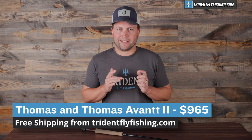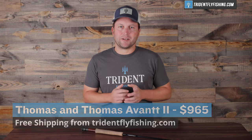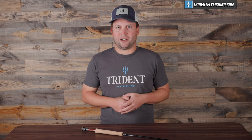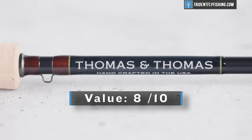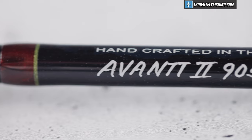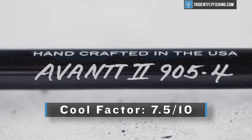In terms of value, the new Avant II comes in at $965, which is a lot of money for a fly rod. However, some fly rods from Winston and other companies are pushing $1,200 to $1,300 for a 9-foot 5-weight, and that is a lot more than TNT is charging — I'm going to give it an 8 out of 10 for value. Last but not least is the cool factor, and while I think TNT rods are great, they definitely don't have the hype and the look that the new Sage has — I'm going to give it a 7.5 out of 10. That leaves us with a total Poseidon score of 70.5, which is really great and definitely one of the top scores that TNT has ever earned.